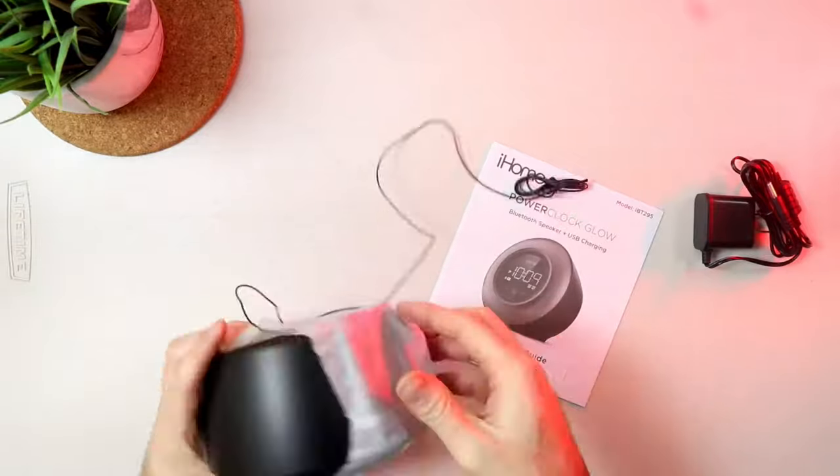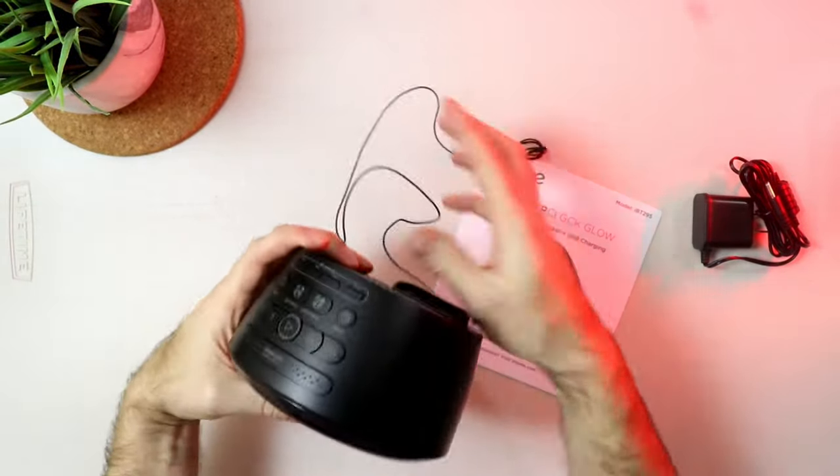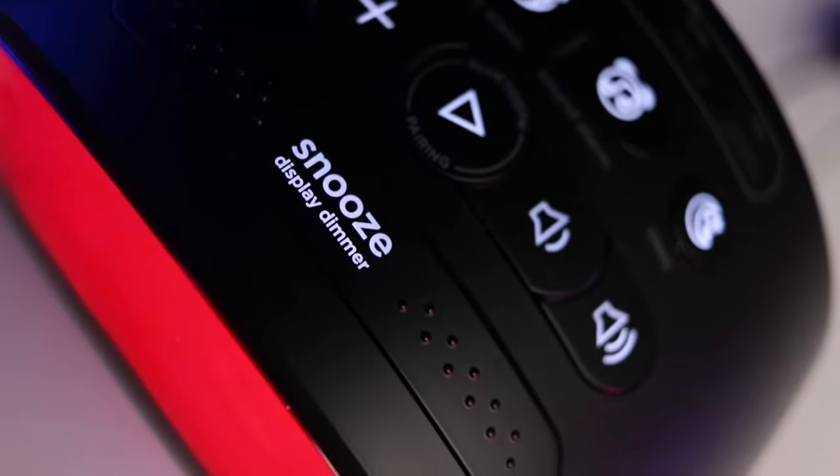In the box you will find the adapter and the clock. You can see here the little cable at the back — this is for FM radio. All important buttons are on top of the device; it's very easy to use.